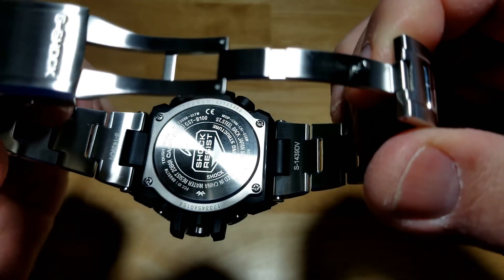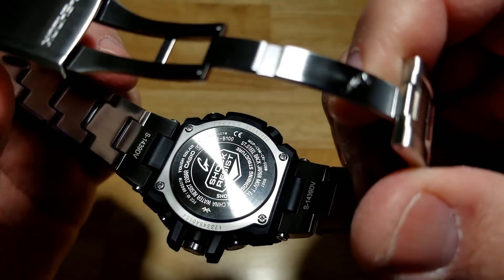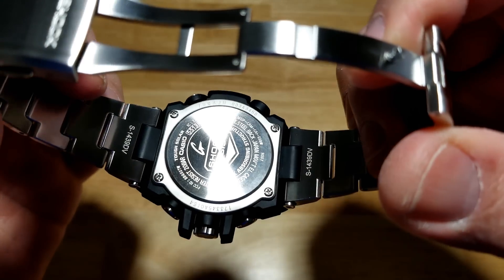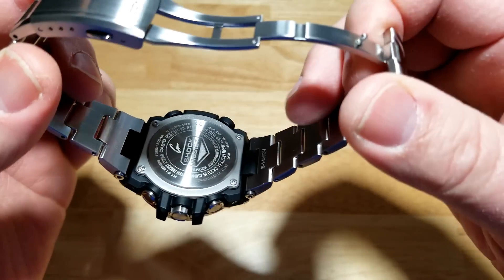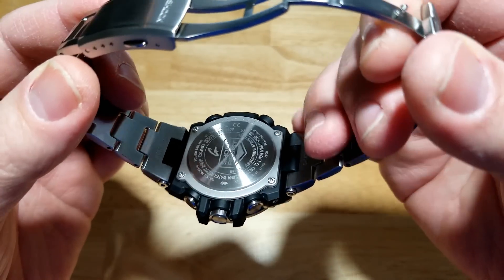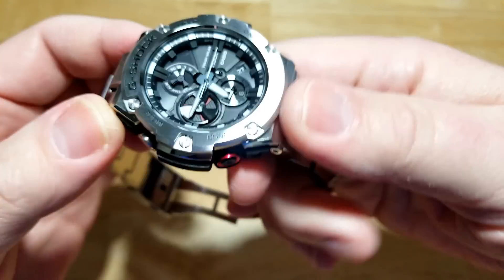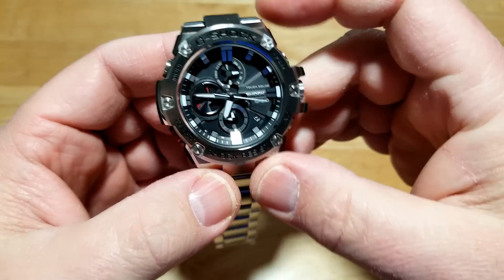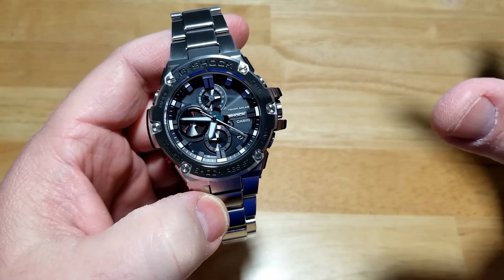Looking at the case back, you get a whole bunch of laser etching telling you different specs about the watch. It's very, very well built — this watch is built like a tank, it really is. I really liked the build quality of this watch. Again, a little too big for me personally, but a lot of guys are going to love this watch. I just wish it was just a tad smaller.